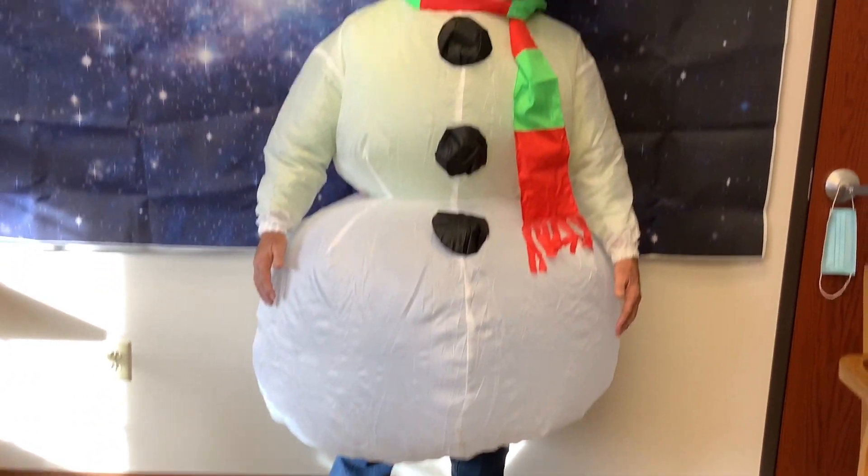Hello everybody, this is your favorite MS4 snowman, and I want everybody to have happy holidays, a Merry Christmas. Today we're going to be talking about snow, snowman.